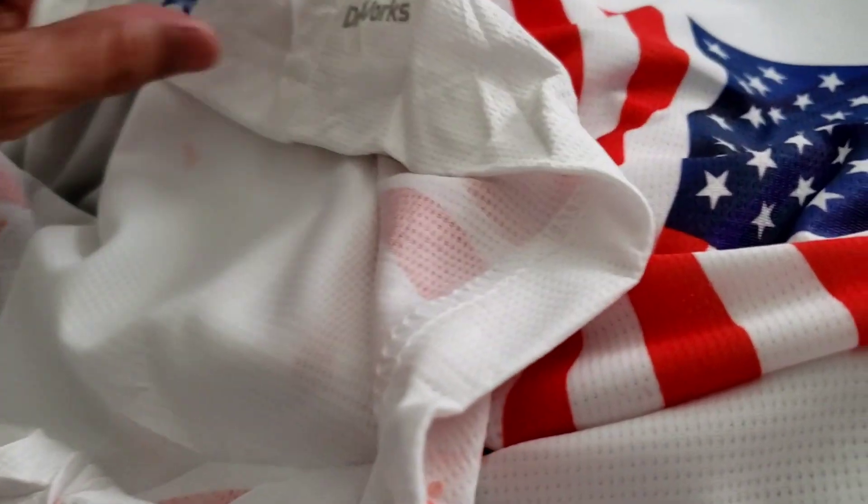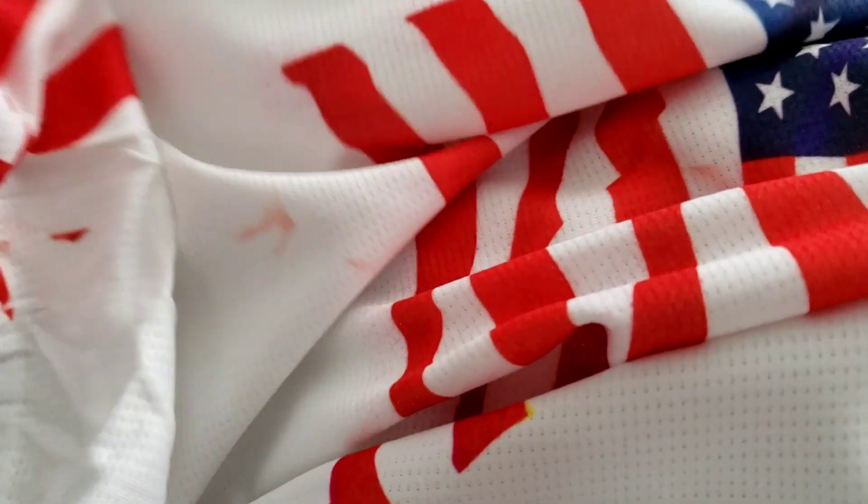Hey there. In today's video I'm going to show you that you do not need to put anything inside of a white shirt when you're working with sublimation, or any shirt. So let's get started.